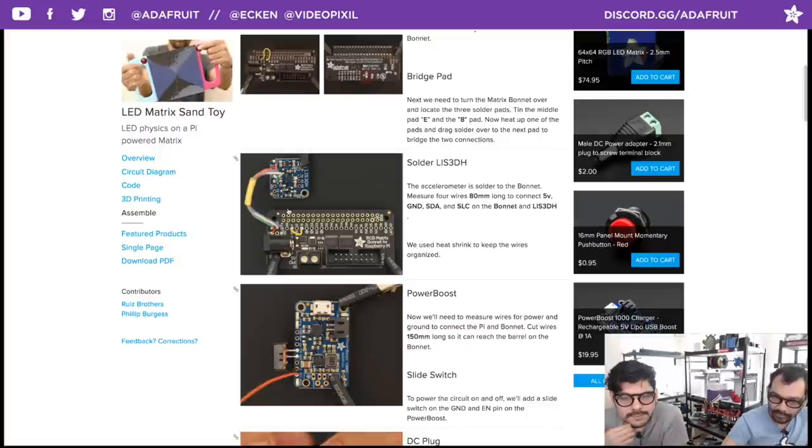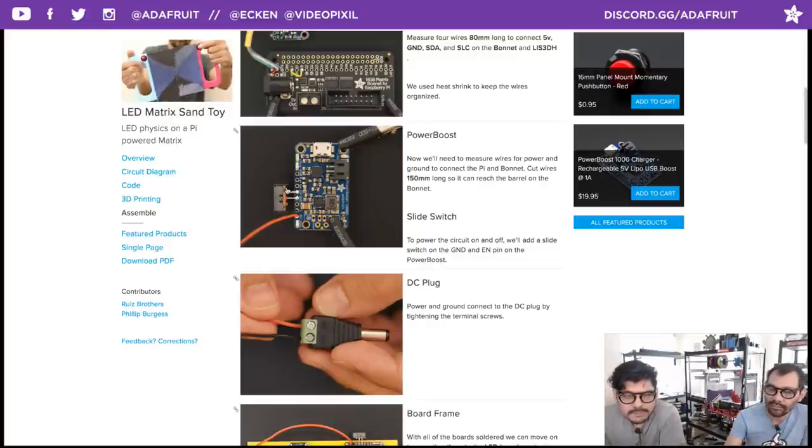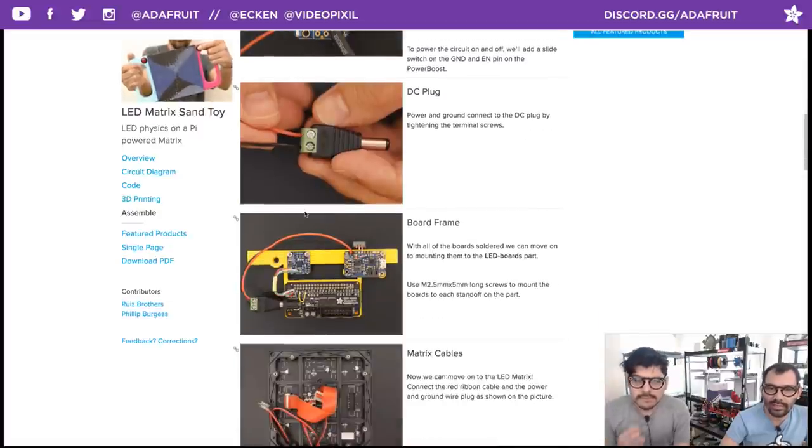You also need to jumper pin 4 and 18 with a short piece of silicone wire. Moving on to the LIS3DH accelerometer — just four wire connections: 3V, ground, SCL, and SDA, all connecting to the labeled pins on top of the bonnet. For the Power Boost, solder a slide switch directly onto it, cutting the third leg and connecting the other two to enable and ground. For the DC plug, hook into ground and 5V using 26-gauge silicone-coated wire, and connect to the DC barrel jack — the available headers didn't work, so the DC barrel jack is a requirement.